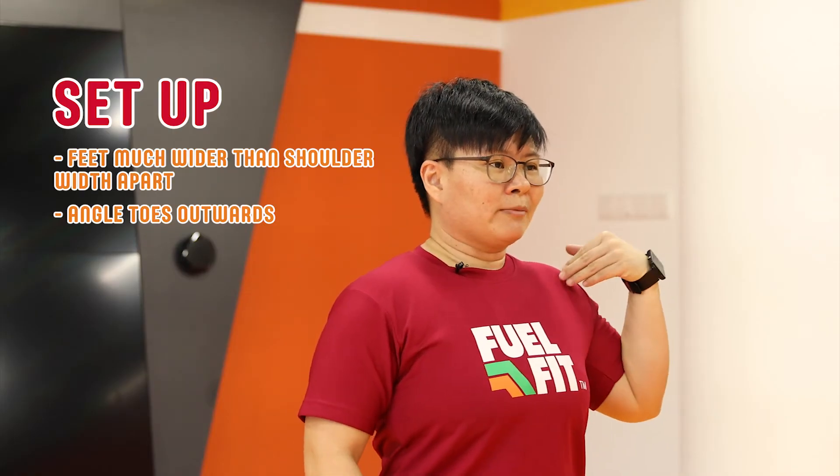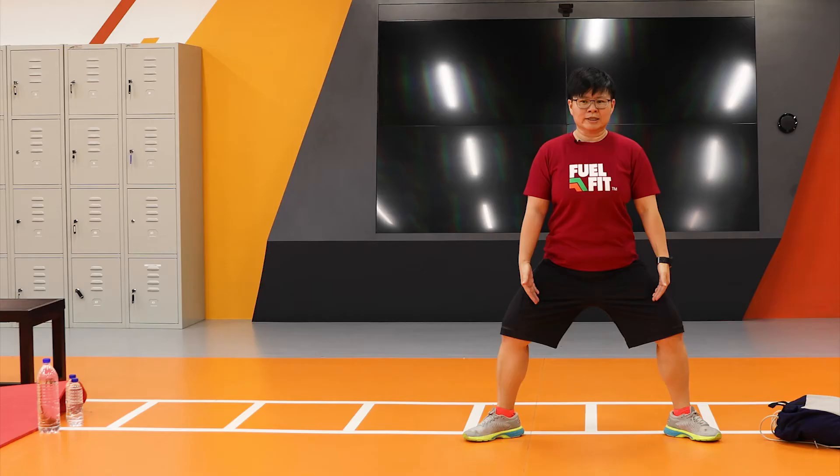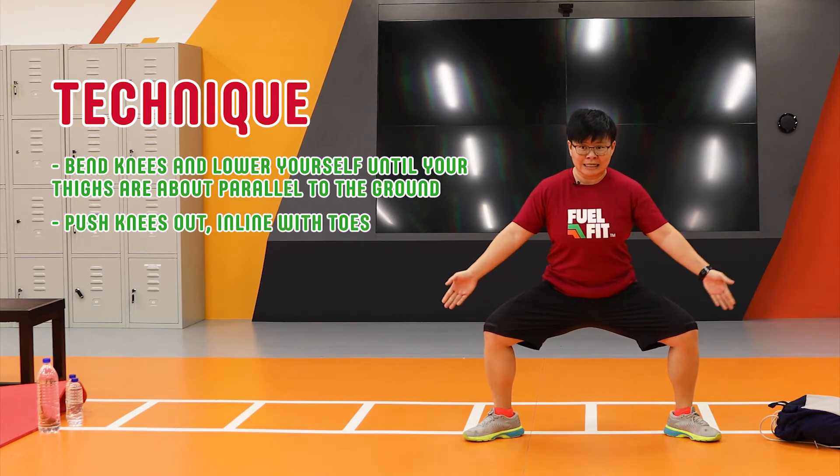So how we're going to start: it's important to make sure that your body is generally upright. You're going to bend at your knees, lowering yourself down towards the floor. When you're doing this movement, you want to ensure that you're pushing your knees outwards in line with your toes.